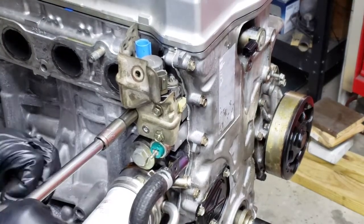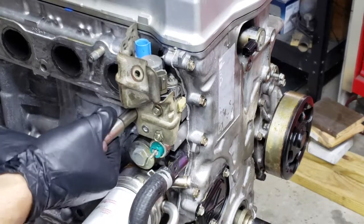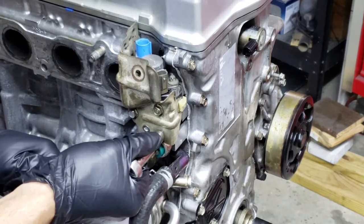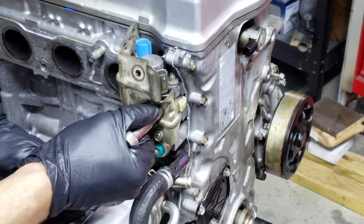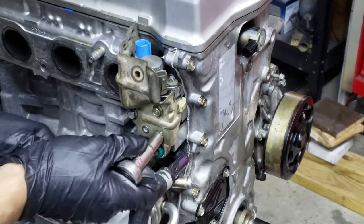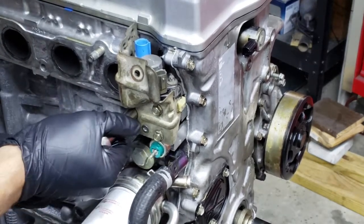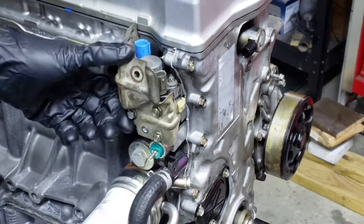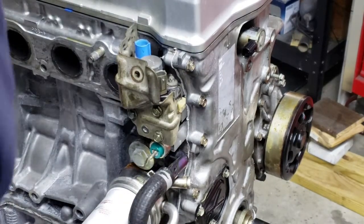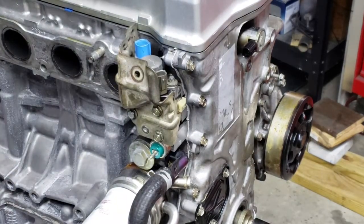When I was younger and didn't necessarily do everything right — if these gaskets got to leaking, I'd just take them off and put a bead of black silicone around them. Usually that would work, but I don't want to risk getting any silicone into your oil feed, and it's not the right way to do it. More recently, I did have to do it on an application because Honda did not offer that gasket separate from buying the whole valve, which is ridiculous. But anyway, that's squared away.